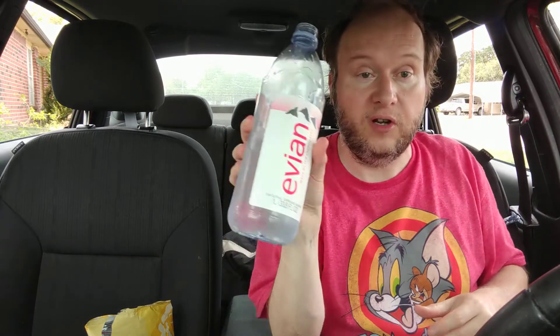Don't forget to drink your Evian water and hit the bell icon — when you hit the bell icon it will alert you when I have new videos. Until next time, please let me know what you want me to try next or what you want me to talk about. Have an awesome day. Bye-bye.